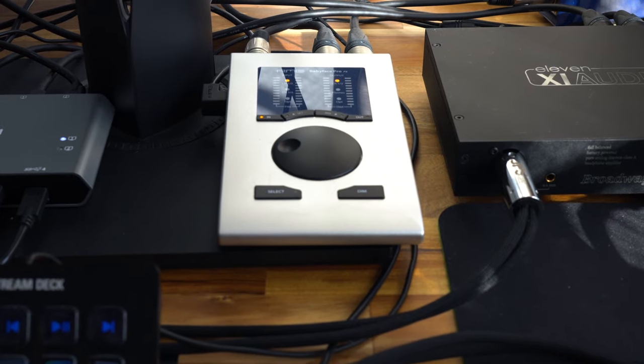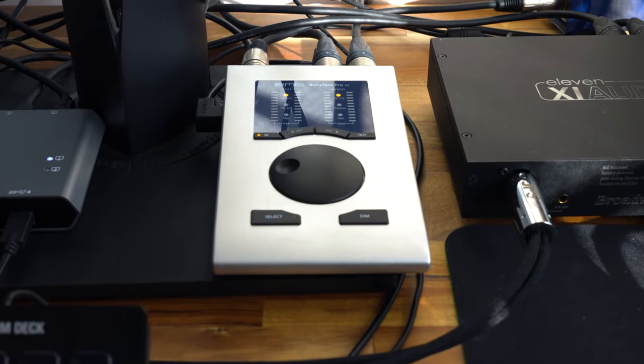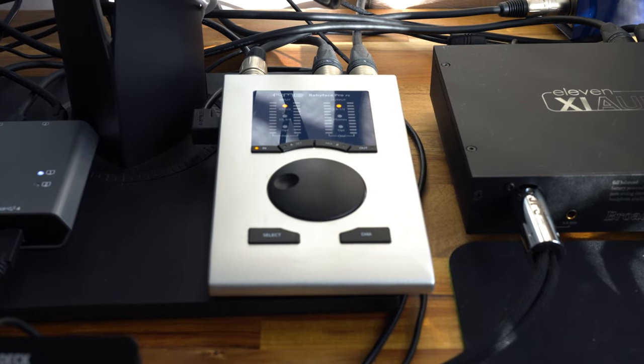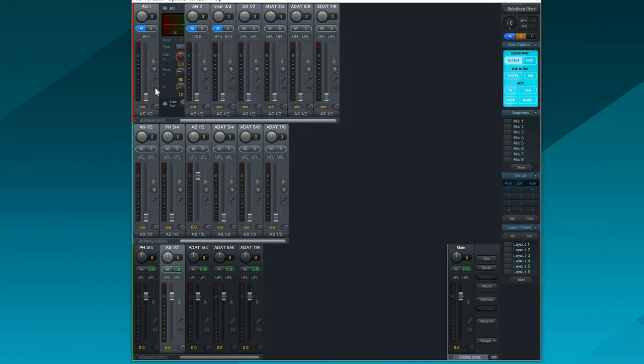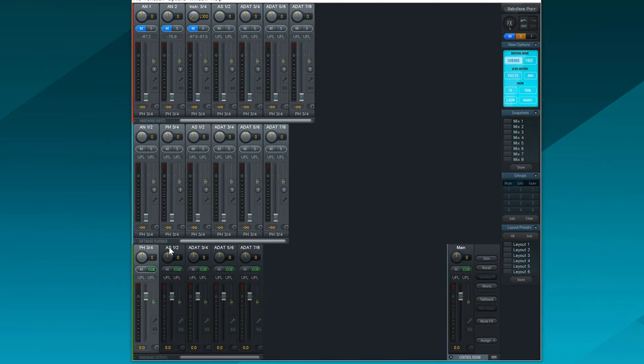For two PC streaming setups, I like the RME Babyface Pro FS and the Audient i14. The really handy thing about these is they have a variety of inputs, but also digital mixers — mixing software that lets you route the outputs. You can have one output be just your microphone and another just your gameplay sound, and route that to the streaming PC. That way you can apply different audio effects for each: for gameplay a limiter, for your microphone EQ, a compressor, and so on.